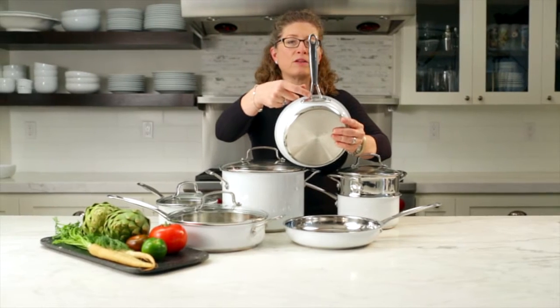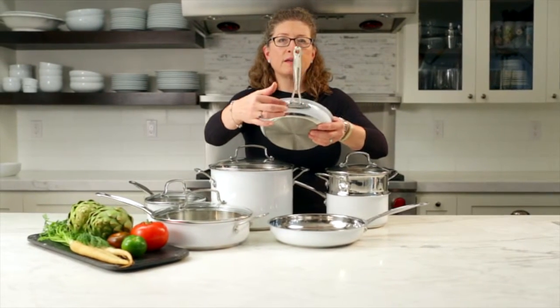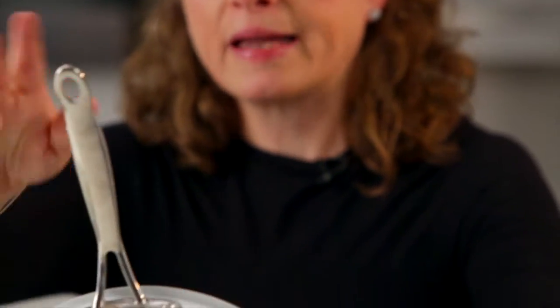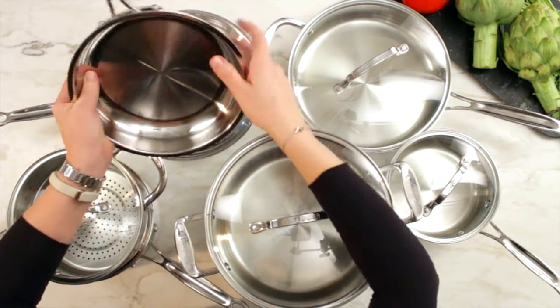This is your cast metal handle — it's riveted on. It also has a nice hole if you prefer to hang your cookware, and it also stays cool to the touch.